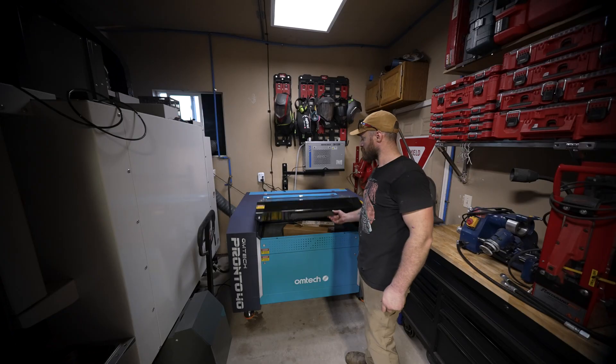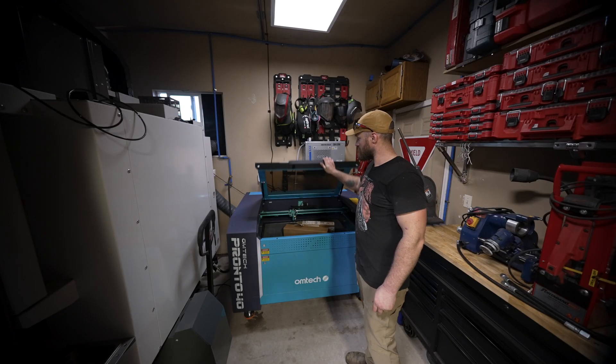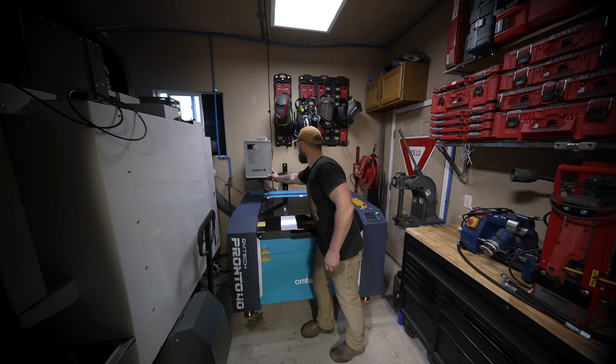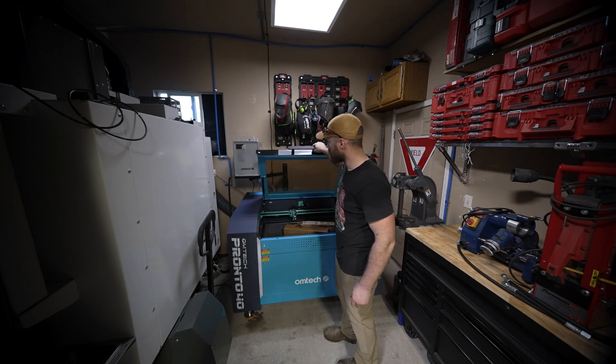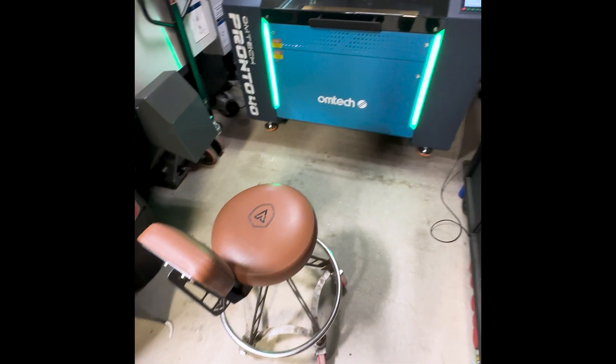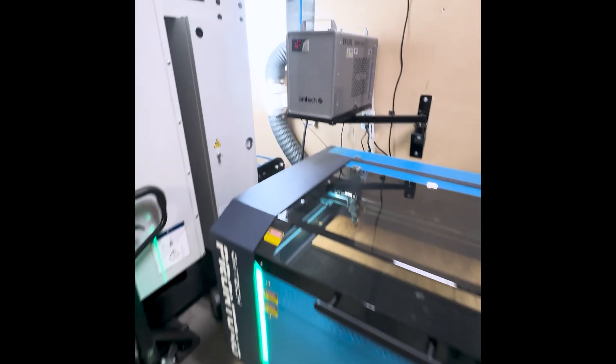You can see the machine just barely fits right between the wall and the CNC machine, so there is absolutely nowhere I could put that water cooler on the ground. Really happy how it turned out — seems plenty strong. Now let's laser some stuff.